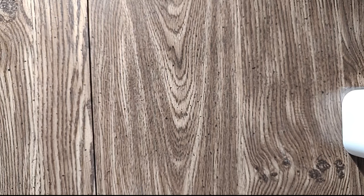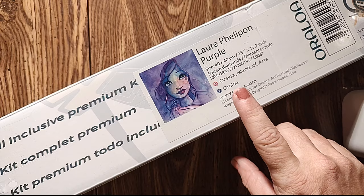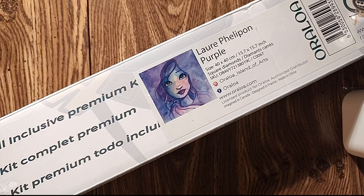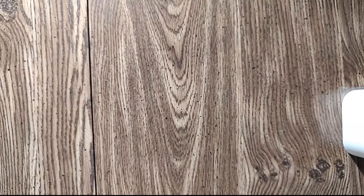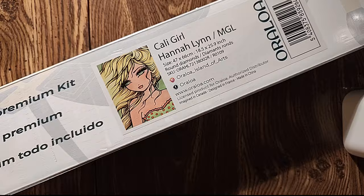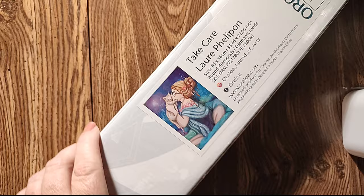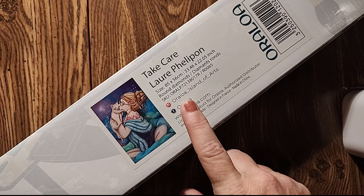Moving on to Oraloa — I have four kits from them. My first is Purple — I could never say her name but you can read it — it is a 40 by 40 centimeter square or a 15.7 square inch, square diamonds. That is my smallest Oraloa. Then we have Cali Girl from Hannah Lynn, this is a 47 by 66 or an 18 and a half by 25.9 inch, round diamonds. Then I have Take Care by the artist I still can't pronounce — it's an 85 by 56, round diamonds.